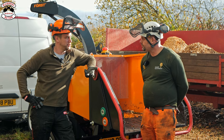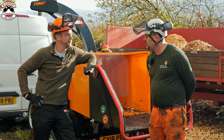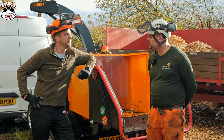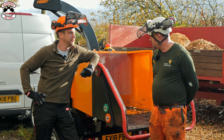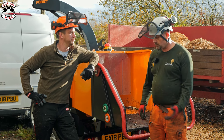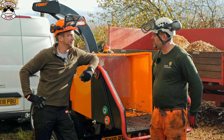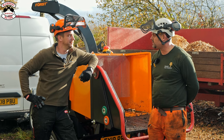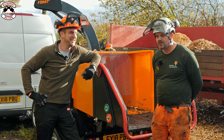How many Force chippers do you already run yourself? We run three — two ST6Ps and one TR6, the track version. And you're pleased with all of them? Very much so. What's your favourite thing about working with Force as your main tree surgeon chipper? Reliability. And maintenance-wise, if you've got a little problem, bring them up and they'll usually talk you through it and get you going again. Well, thank you very much for letting us come here today.